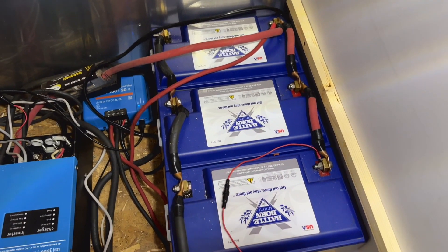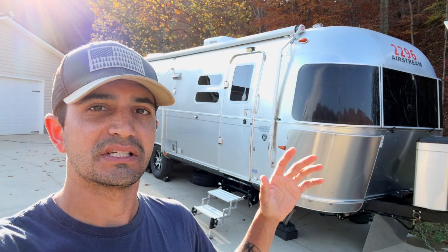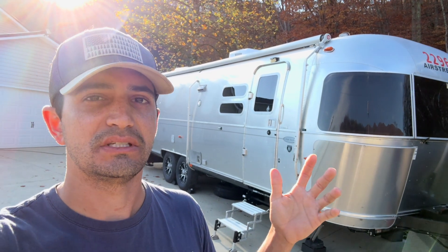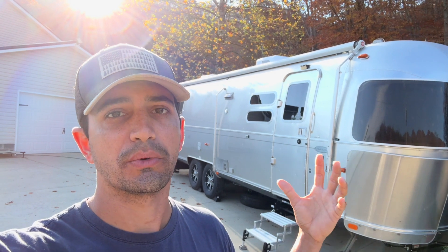So first things first, let me tell you about this upgrade in case you didn't watch that video. But if you want to watch it, I'll post it right here so you can check out the actual install. Basically, I had three 100 amp hour Battle Born batteries inside the Airstream. I took those out and replaced them with four sets of lithium cells — four cells per battery, four sets, so 16 cells in total. Those are 304 amp hour batteries, giving me a total of about 1,200 amp hours of lithium battery — pure usable energy.